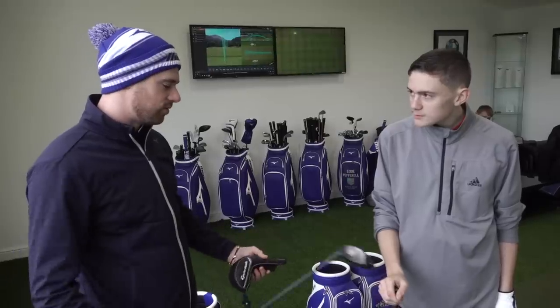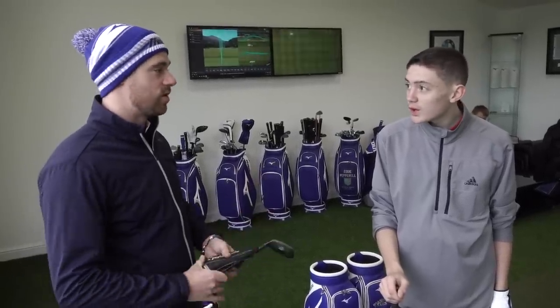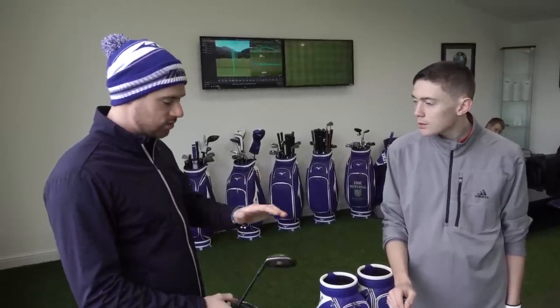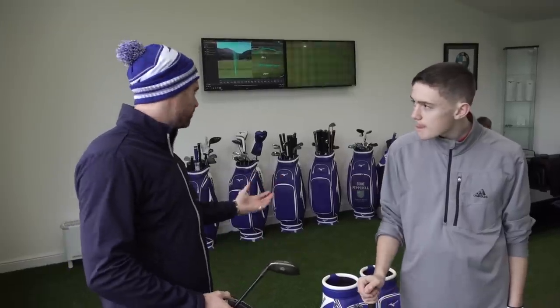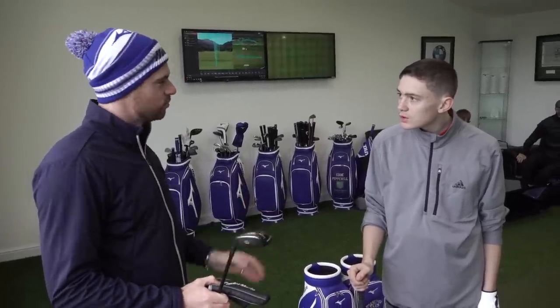Now we move on through the fit to where we'd make the split into your long irons — whether you finish at a five iron or a four iron. We'll hit a few with your current setup, your current hybrid, and then try some options at our end and see if we can tie that gap between irons and woods.